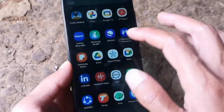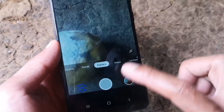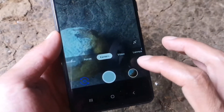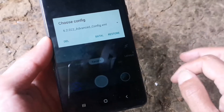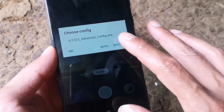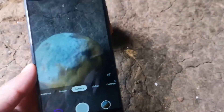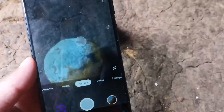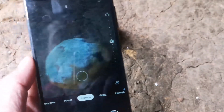Sekarang kita buka kembali aplikasi GCam-nya. Di tampilan kamera, kita klik di sebelah tombol kamera dua kali sampai muncul seperti ini. Kemudian kita tinggal pilih Restore, dan sudah selesai — config-nya sudah terpasang. Teman-teman semuanya bisa membuktikan hasil daripada kamera GCam.